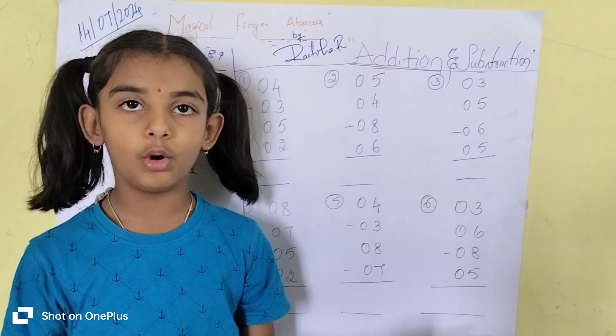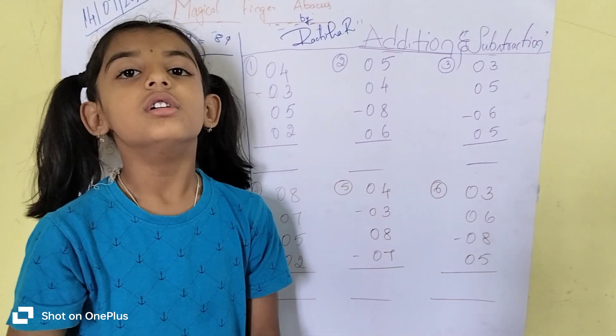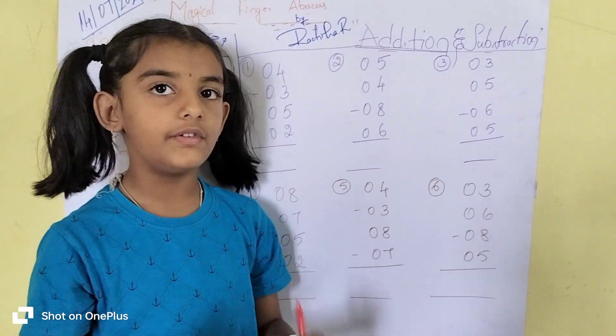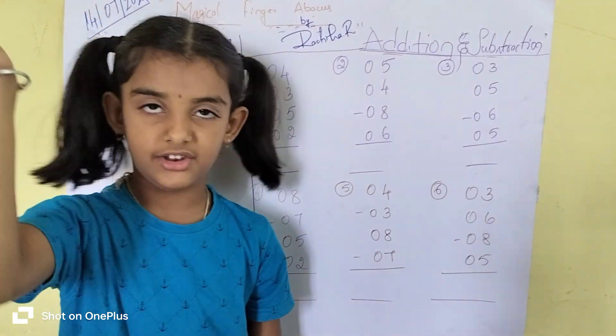Today we are discussing addition and subtraction with magical fingers. 4 — see 4, write that.